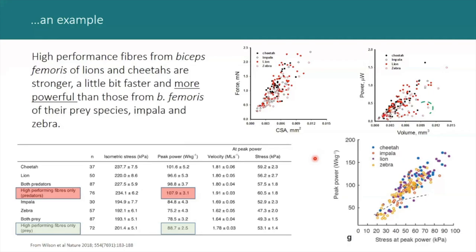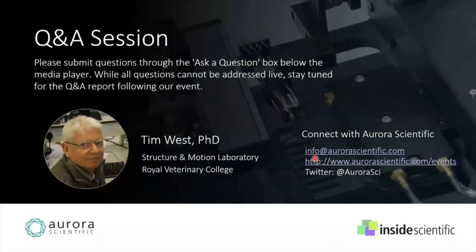Thanks. I'll stop there and thank Matt and his team at Aurora Scientific and Haley and her team at Inside Scientific. I'd also like to acknowledge Nancy Curtin, Roger Woolidge, and Alan Wilson as equal partners in the design and execution of these fiber studies, and acknowledge the technical expertise and stamina of Rebecca Dyack and Maya Lorenc, who collected most of the fiber data presented here today. I'll look forward to the Q&A session.